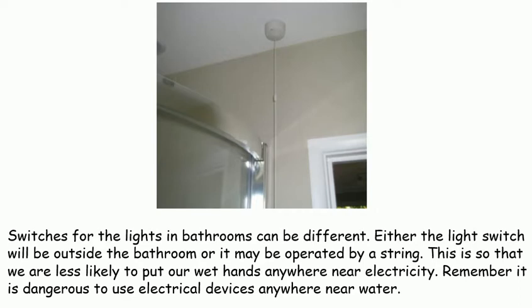Remember, it is dangerous to use electrical devices anywhere near water.